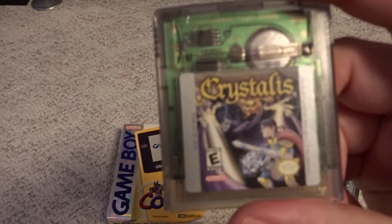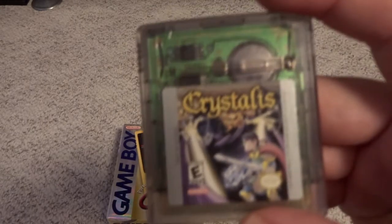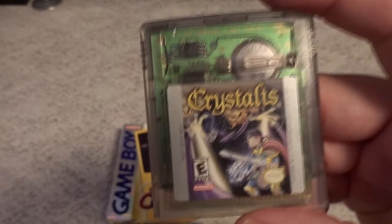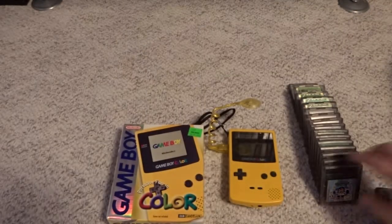Another popular title for the Game Boy Color is a reimagined version of the NES game Crystalis. It's a good action RPG that always played a little bit of a second fiddle to the Zelda games, but it's a solid game in its own right. I would recommend that one as well.